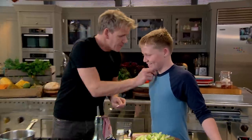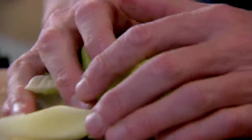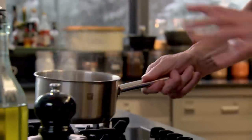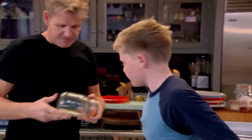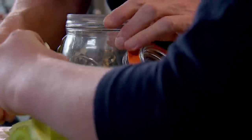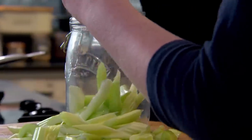Nice! I've put some hairs on your chest. It's working already. Celery's ready — turn that off. From there, start placing the celery into that jar. So when you pickle other foods, can you use that same recipe? Exactly that, 100%.